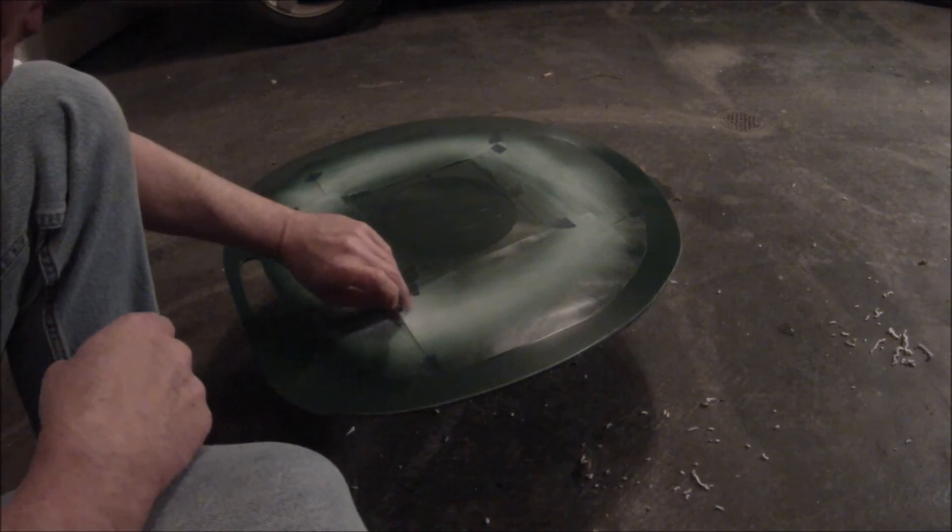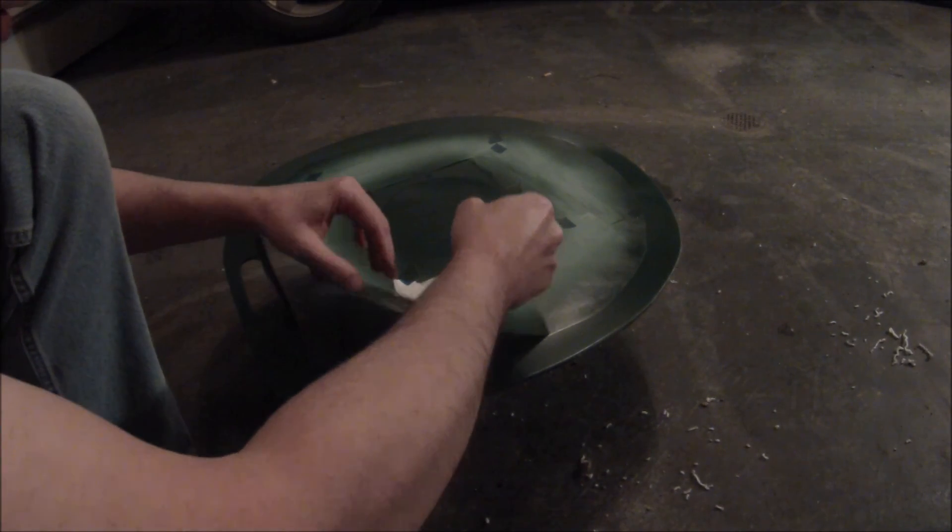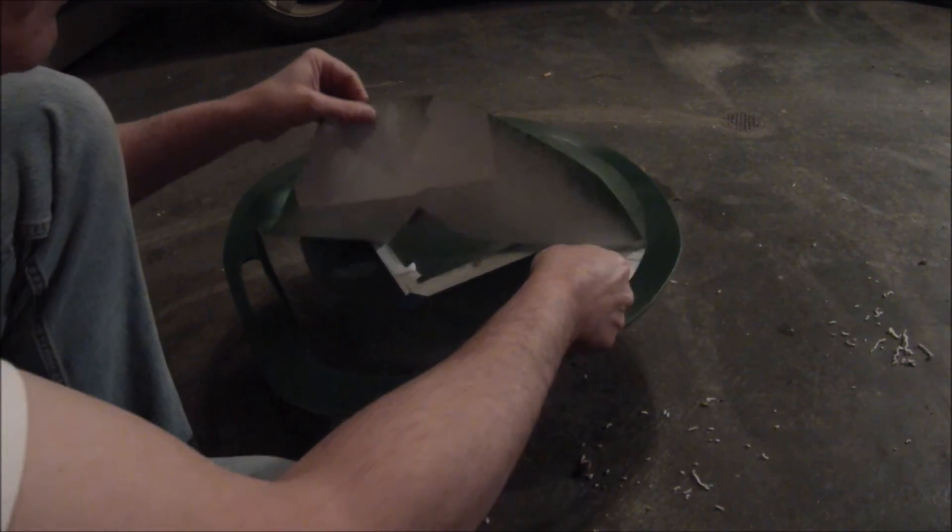I put several — probably three or four different coats on there. So let's pull it off and see what it looks like.